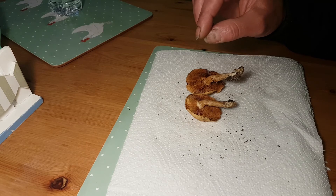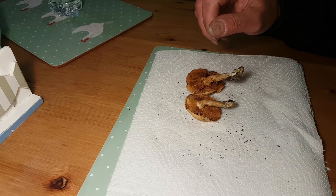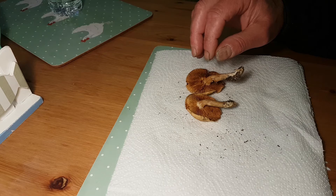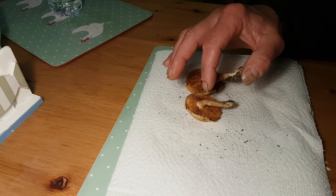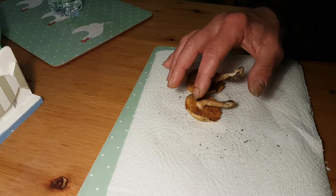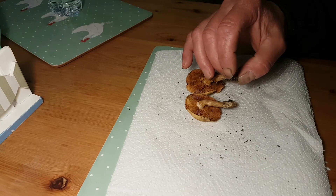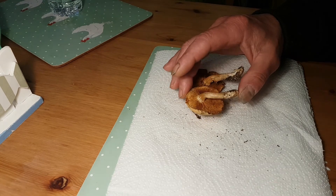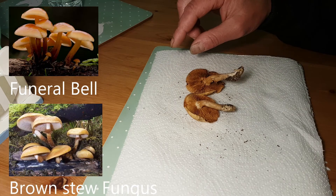So the most important part for ID between the two of them is the stem. It's possible for the stew fungus to lose the ring too, but above the ring the stem is smooth — same as the funeral bell — however below the ring it is scaly and rough, with no silver or whitish coloring. And that's the main difference to tell the two apart.